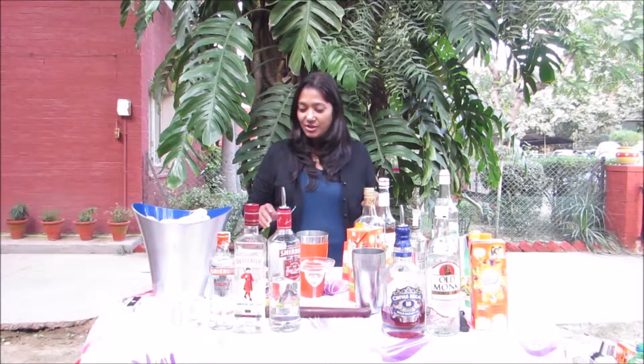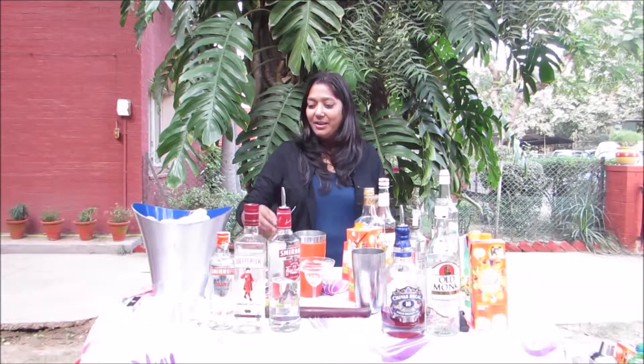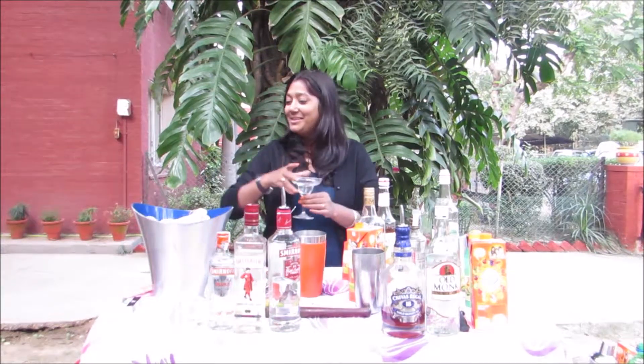Hi, my name is Ishikha and I run sampling research. I'll be making a cocktail with tequila today, so first I pick up a glass.